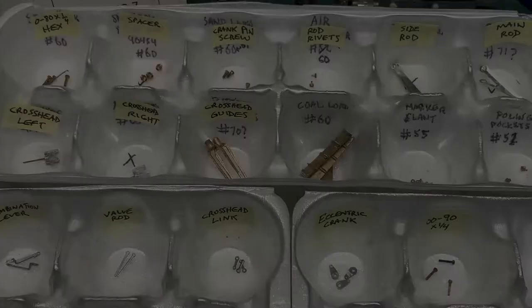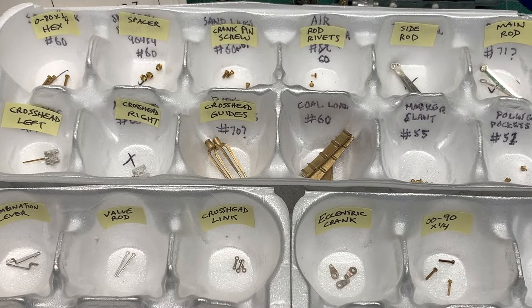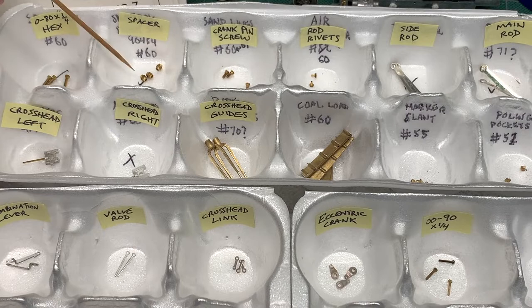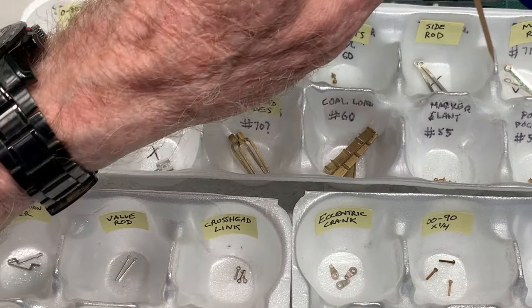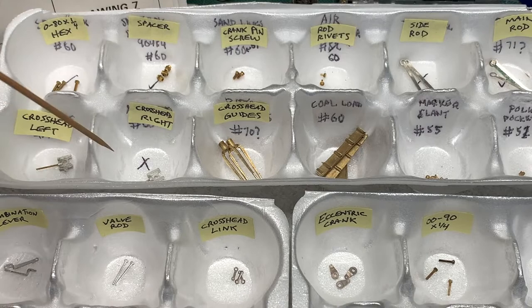In preparation for mechanical assembly, I've gone through and identified all the parts that go into the valve gear and so on. There's a lot of them — I believe it adds up to about 50 parts covering both sides. Here's what's in that group: some hex machine screws, some spacers, the crank pin screws, three special rivets that connect the main rods to the cross heads. Here are the side rods and the main rods, the two cross heads left and right — they're mirror images — and two cross head guides.